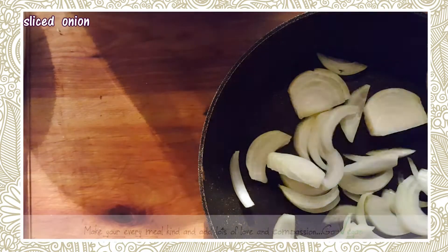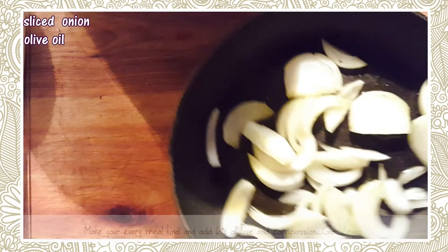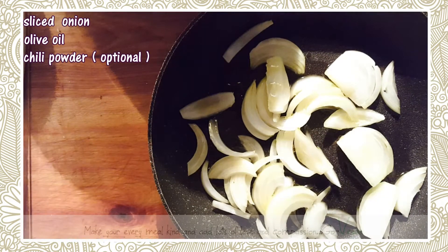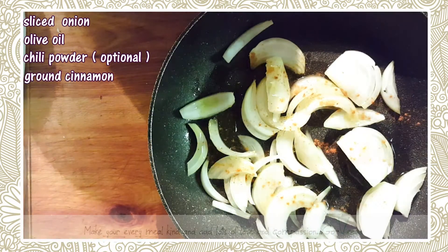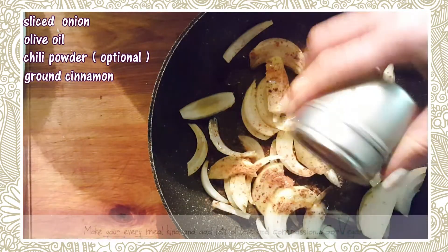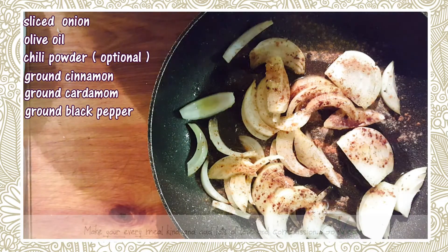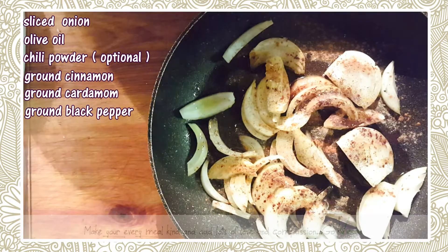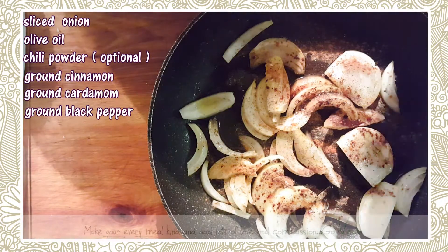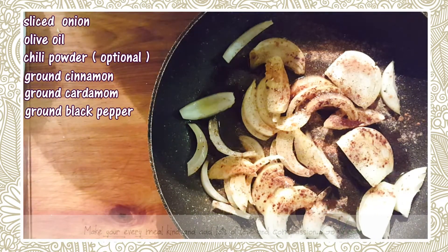I'm gonna put this in a frying pan with some olive oil. We're gonna add some cinnamon, a little bit of chili, some cardamom, and just a little bit of black pepper. And we're gonna fry this up — I'll show you what it looks like in a bit.